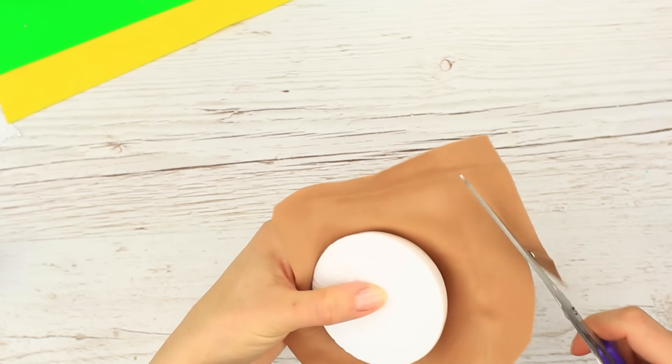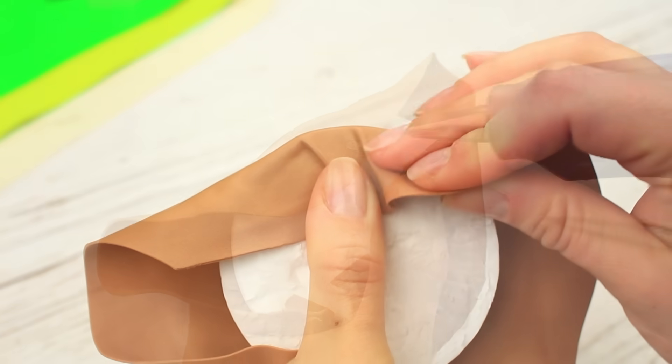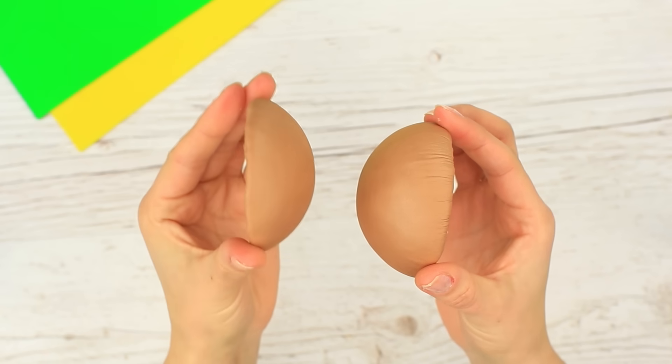Cut off the excess and hot glue the material to the ball half. Make neat pleats. One bun half is ready — repeat for the second half, make it smaller, and put it on the bottom.